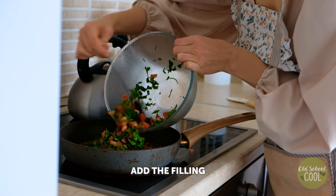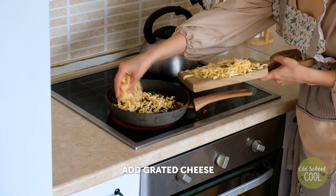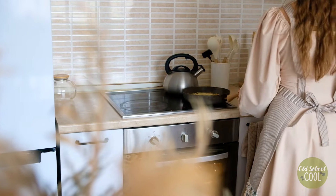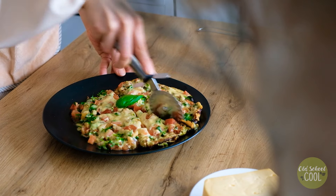Once turned, add the tomato topping and spread evenly over the base. Then sprinkle a coating of grated cheese, cover and cook for a further five minutes. Once cooked, decorate with fresh basil to give a fragrant aroma and intense flavor to the pizza.